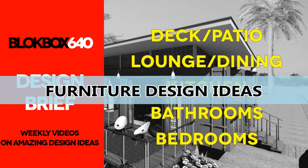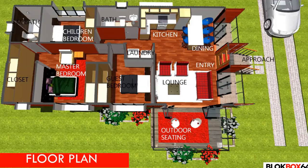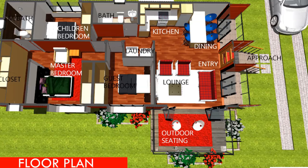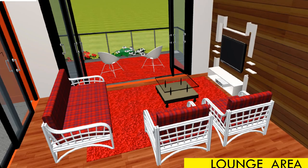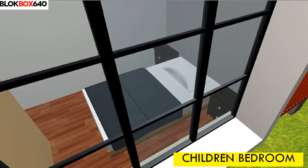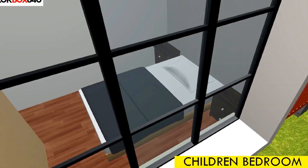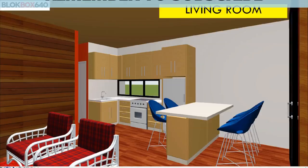Furniture design ideas: fitting furniture into a shipping container home can be a challenge, as most furniture hasn't been designed specifically for such small spaces. Furniture choices should be made with space saving in mind. Multifunctional transforming furniture effortlessly transforms from one use to another, allowing a single space to perform more than one function. To complement the industrial look of the container, we adopted a minimalist design to make the narrow space feel somewhat spacious. This design uses a vertical queen-size Murphy bed in the children's bedroom, allowing the space to serve as both a playroom and sleeping room.